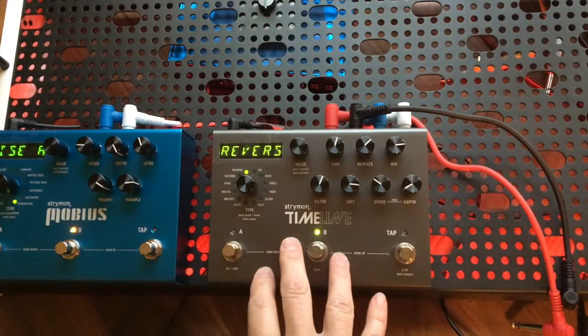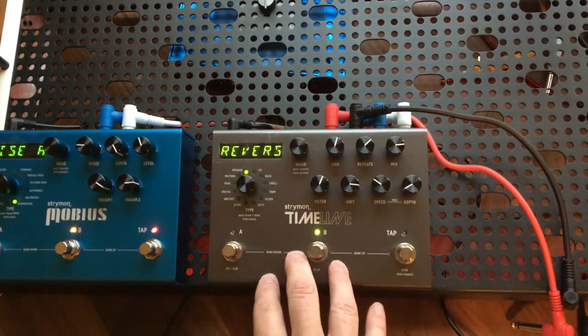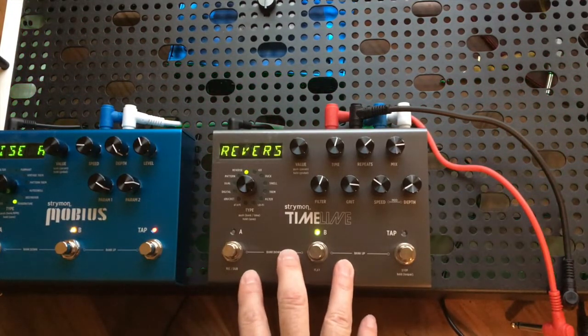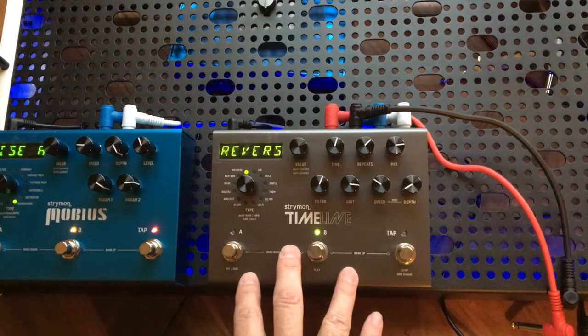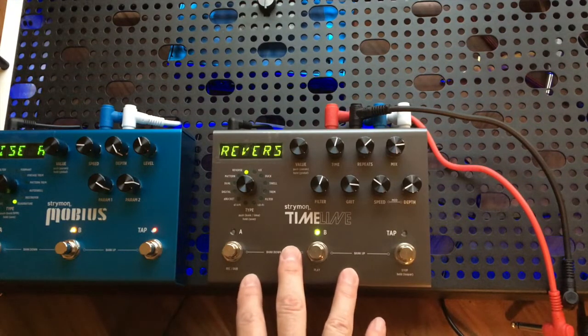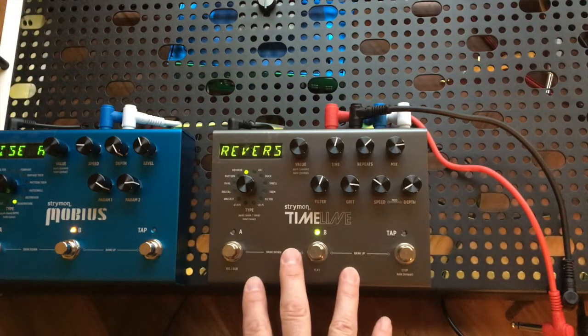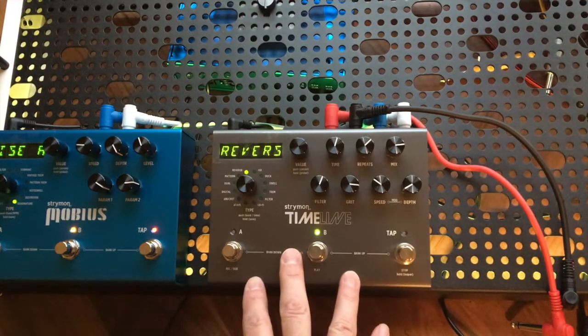I really like this Temple Audio pedalboard system and I'm sort of revamping my pedalboard here. I might sell some of these Strymon pedals, so I wanted to cover how to safely install and remove pedals without damaging them.